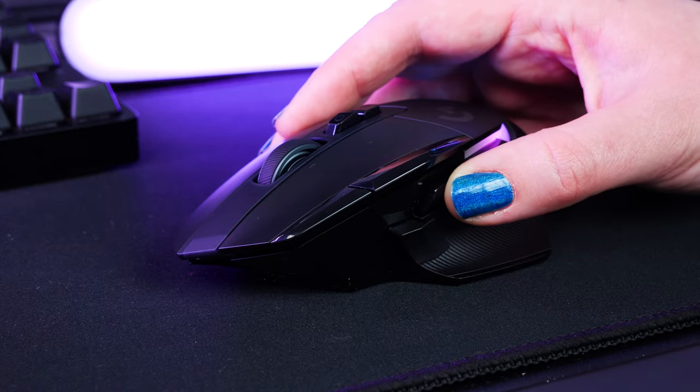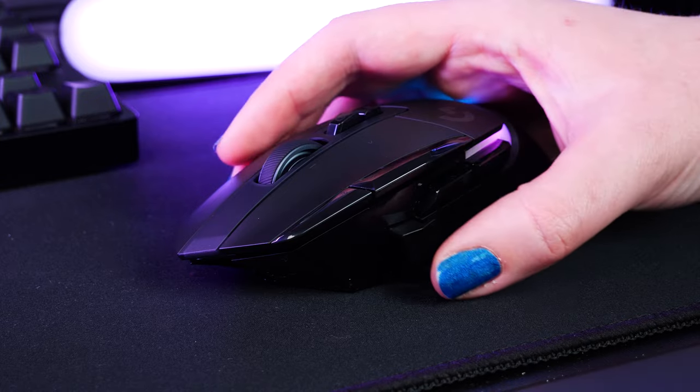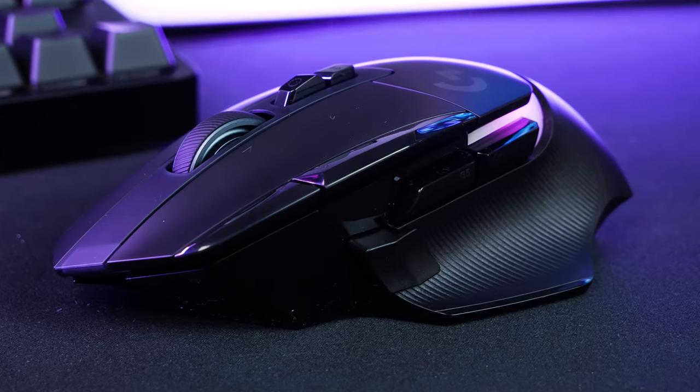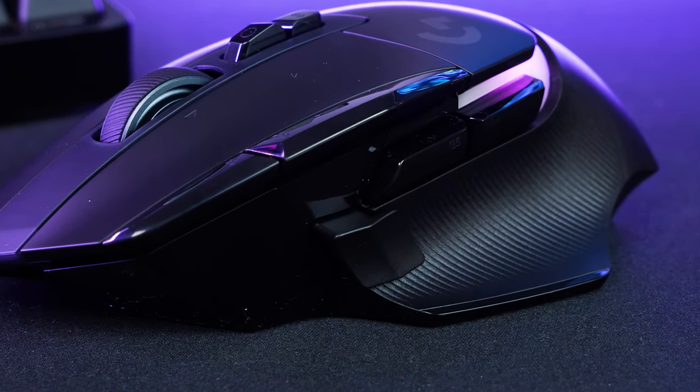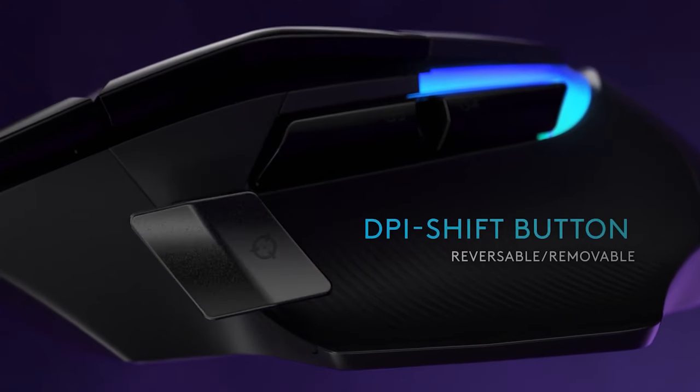On the thumb rest, you get a few more controls like the forward and back button, which defaults as DPI switches just out of the box, as well as this tactile DPI shift button that not only can be removed entirely, it's also rotatable for positioning it forward and back based on your comfort levels.